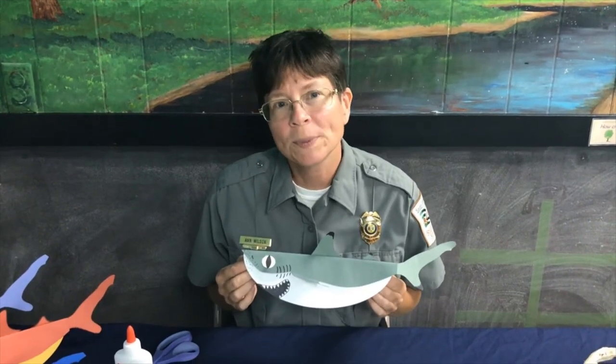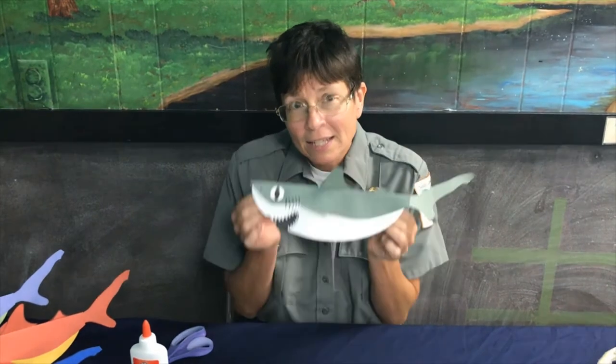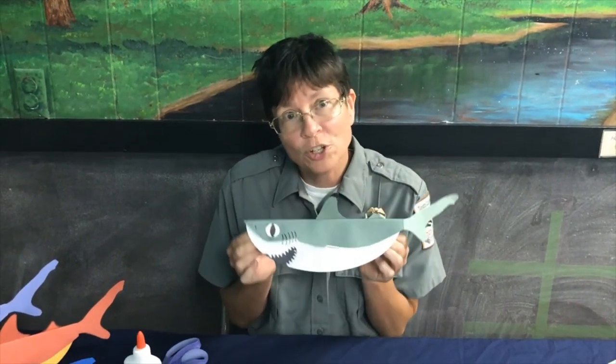Hey everybody, it's Ranger Ann from Myrtle Beach State Park, and today we're going to have a fantastic time making this really cute shark craft. We call it our silly swaying shark, and we'll show you why in a little bit.